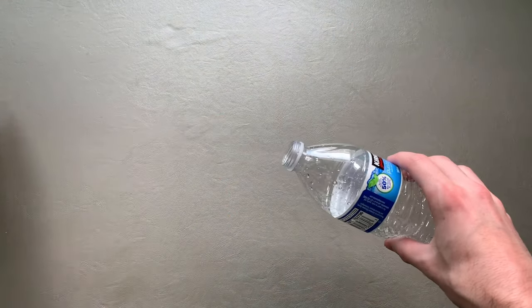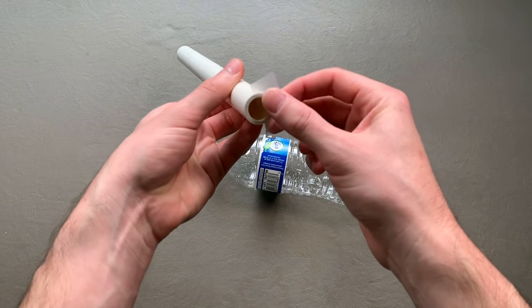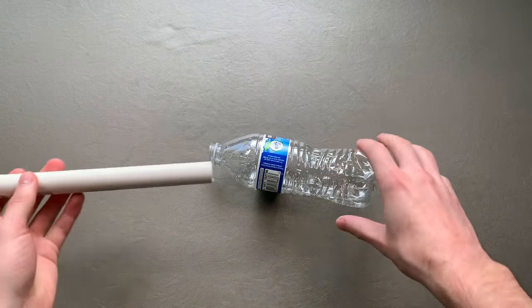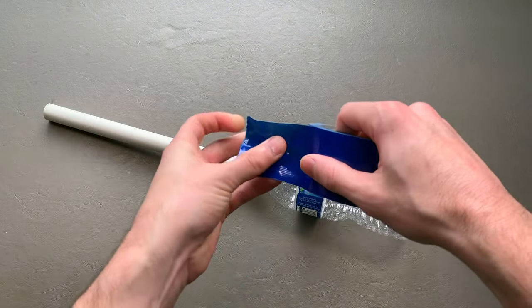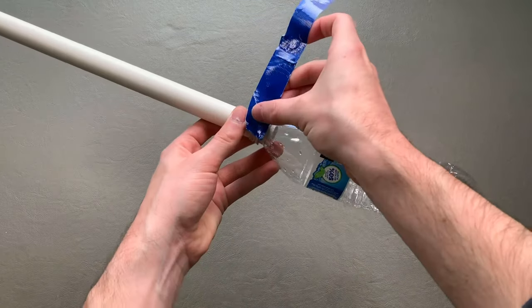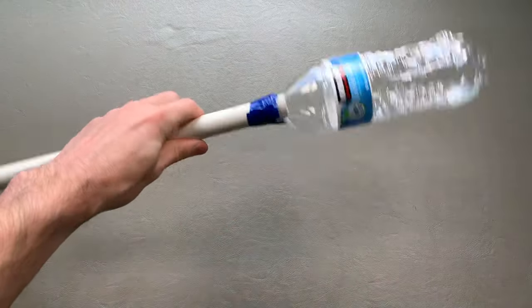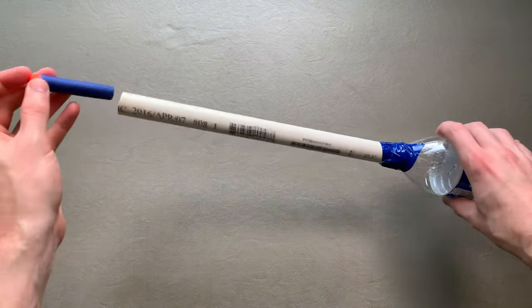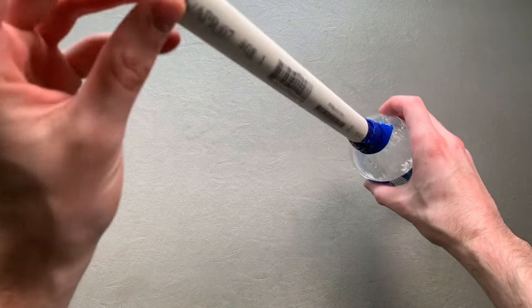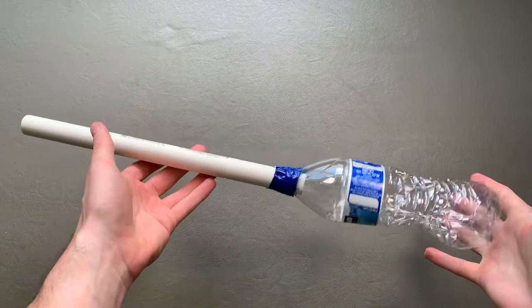Number one: remove the water bottle cap. Number two: take a small piece of scotch tape and place it over half of one side of the PVC pipe. Number three: insert that end of the PVC into the water bottle. Number four: use a piece of tape to secure the PVC to the bottle — this should be relatively airtight and prevent the two pieces from separating. Number five: insert a dart into the end of the PVC so that it drops all the way back. Note how the dart won't fall into the water bottle, nor will it fall out of the front.